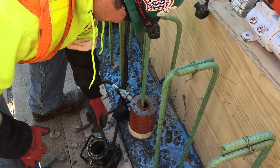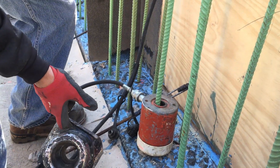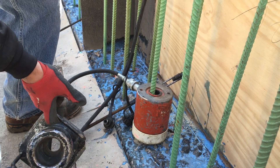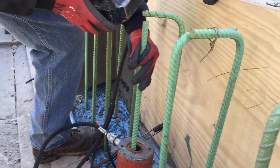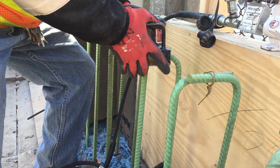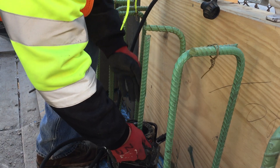This is the head. What we do is we place this on first, pump it up, get it off the ground. Let me install the head, like so.